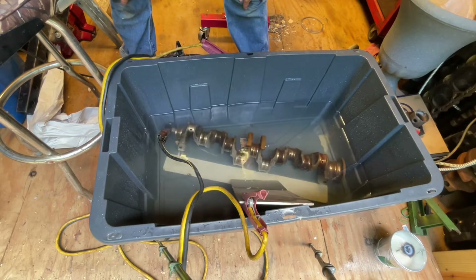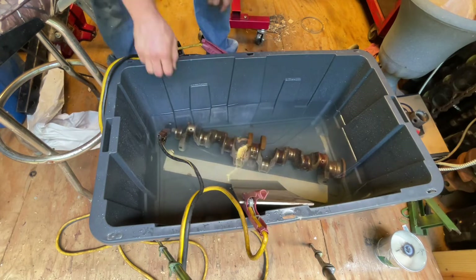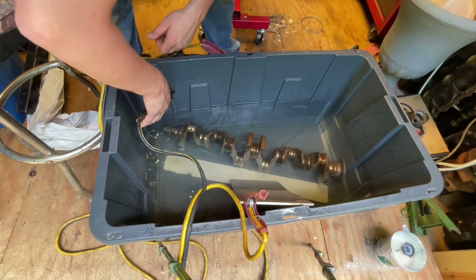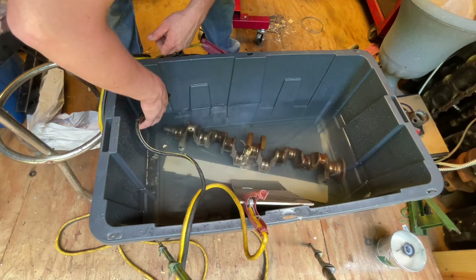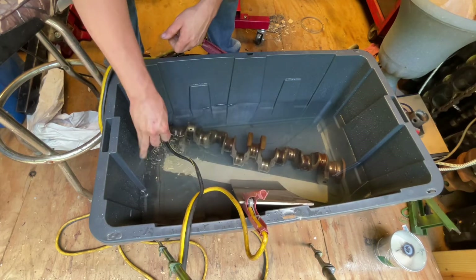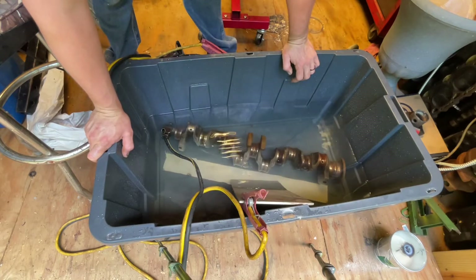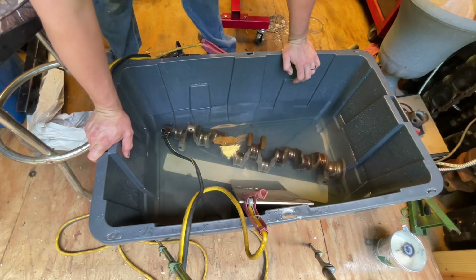You can see it working - it's unbelievable to me. As soon as I unhook my negative cable, the bubbles stop coming off the crankshaft. And as soon as I hook it back up, the crankshaft starts bubbling and bubbles start coming off of it everywhere in the water. So it's immediately going into the process of electrolysis.